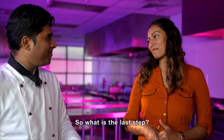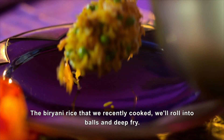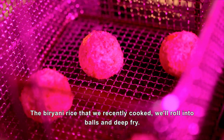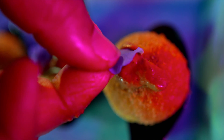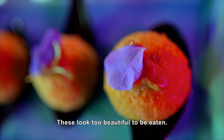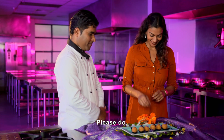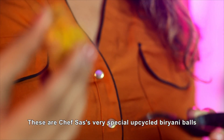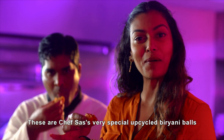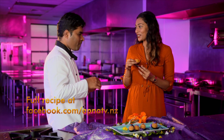You wouldn't want that in your blender, for sure. So what is the last step? Now it's ready to blend into a silky texture. I made my biryani balls with the rice, and then it will go with the sauce. This is so beautiful that I don't want to eat it. Try it? Absolutely. This is Chef Sash's very special up-cycled biryani balls with a very special sauce. It's delicious. Thank you. You're welcome. Enjoy.